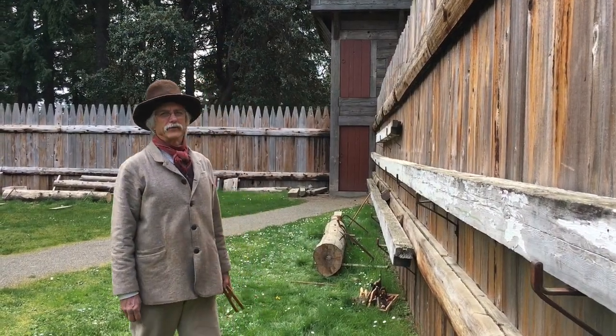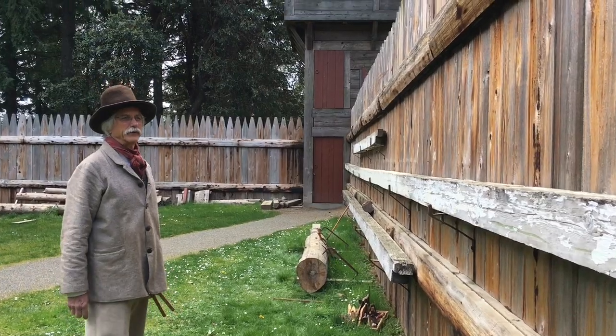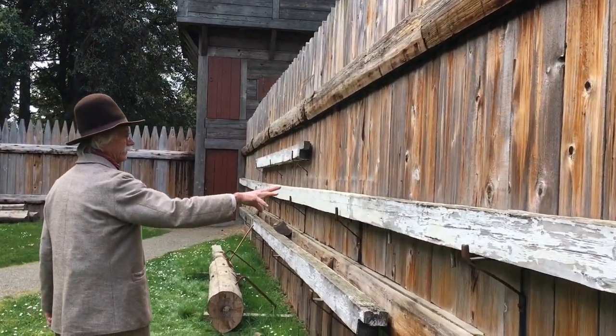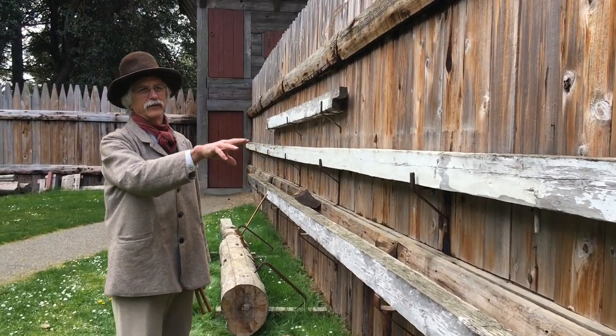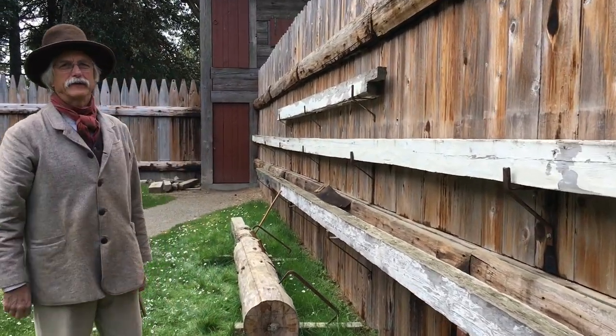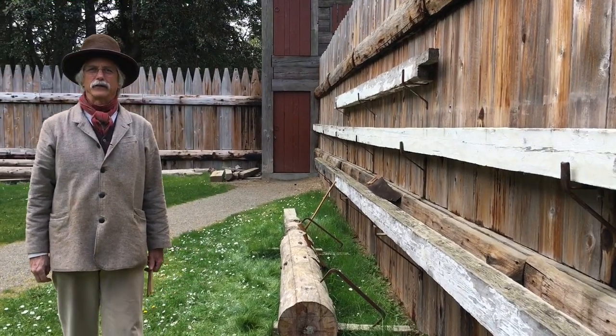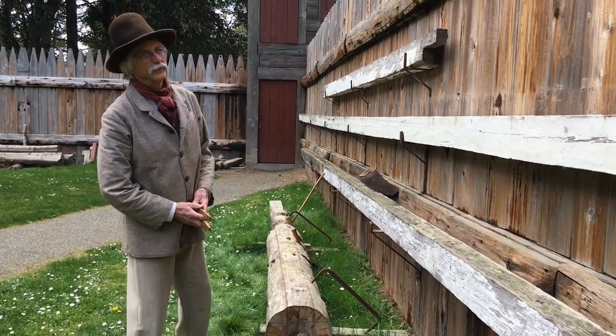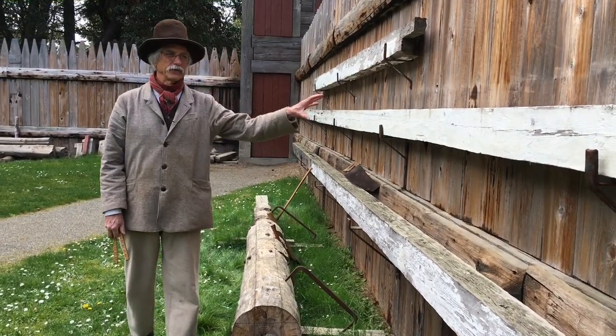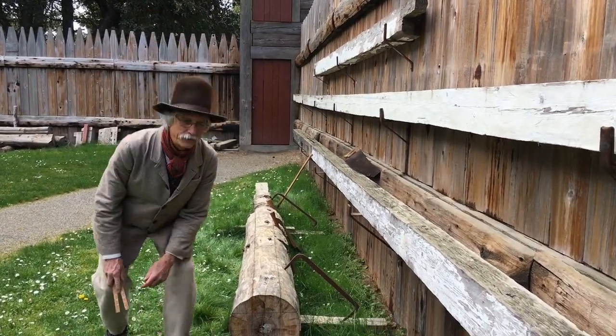The bastions at the fort here were also made of squared timbers, and these three timbers here on the palisades are timbers that originally came from the factor's house. The middle one here is 65 foot nine inches long and went across the front of the factor's house, a building that was built out of materials from the sawmill but with some hand-hewn components mixed in.